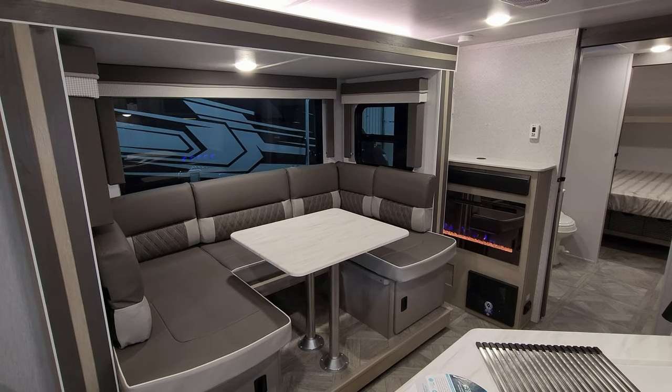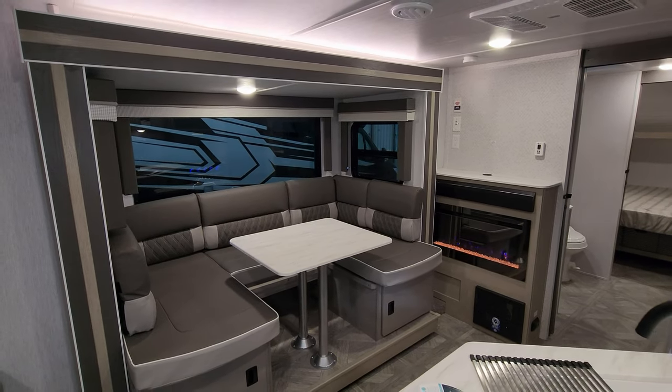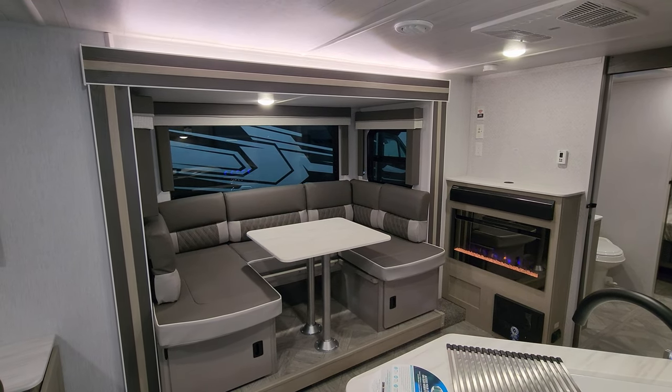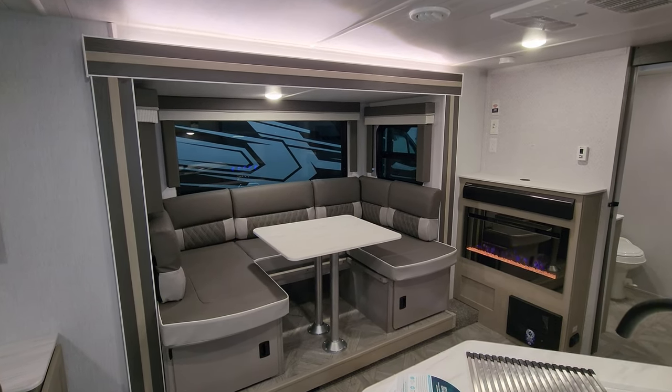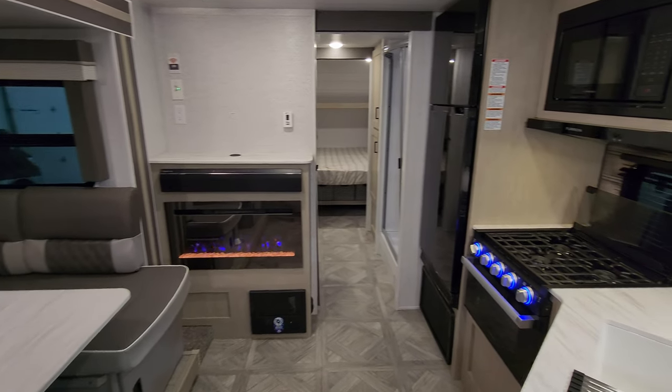Thanks again for taking the time to watch this RV video. Be sure to check out the folks at Couches RV Nation — they are one of the largest internet discount dealers in the country and will definitely save you a lot of money on a new RV.